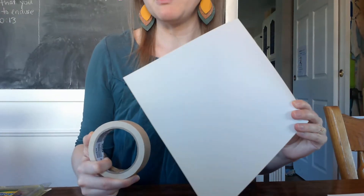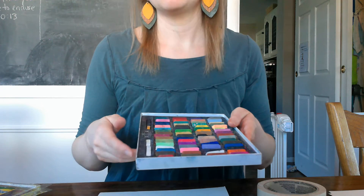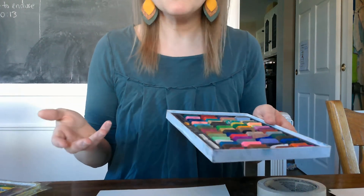First thing you're gonna need is some masking tape and some paper. Thicker paper works a little bit better but you can use regular paper too. And then you're also gonna need something to color with. I like to use watercolors, or you can use chalk pastels. Crayons would also work or markers, but something that kind of spreads is gonna be a little bit easier. So let's get started.